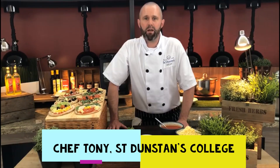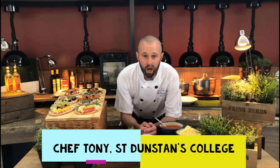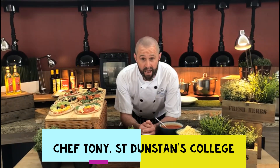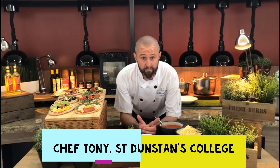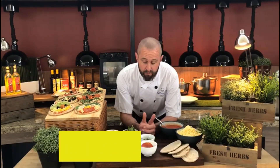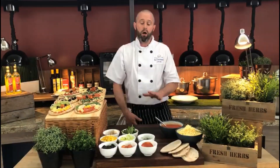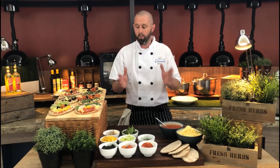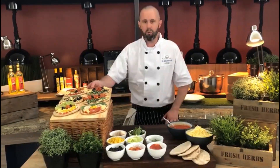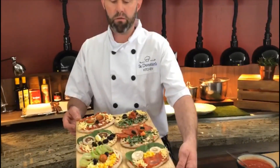Hi guys and welcome back to St Dunstan's kitchen in my pantry, hope you're well, keeping safe and looking after yourselves. What's the plan for today? A really fun, simple, interactive one! This is all about the fun and totally enjoying yourselves. We're going to do some happy smiley pizza faces!